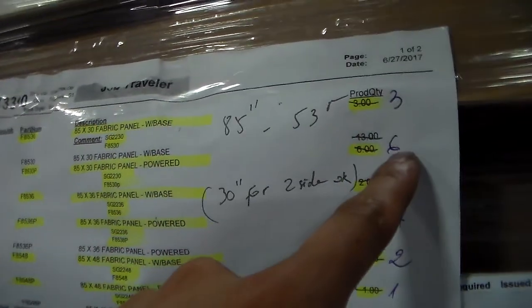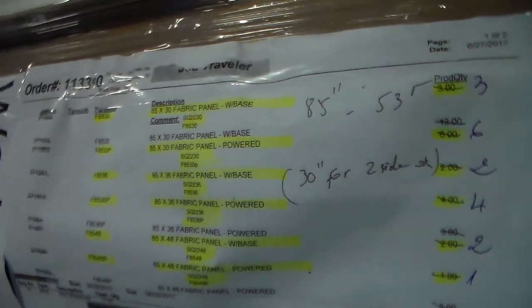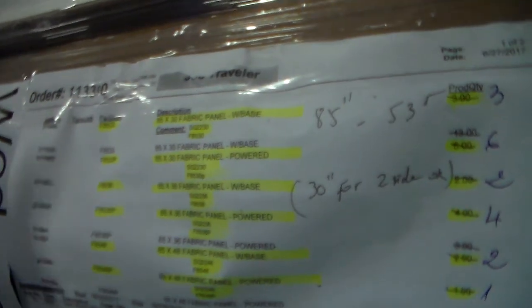85 by 30, 40 panel with power 3, plus 6. I'm sorry, it's right here. 53 by 30, 40 panel with power 6, plus 6. Glass stack panel 22 by 30, make the panel 107 by 30 with power.